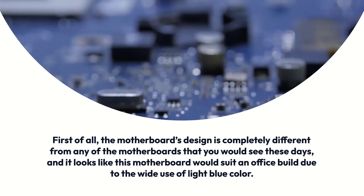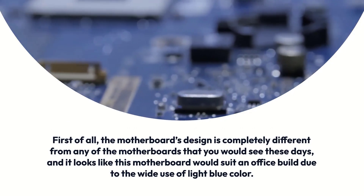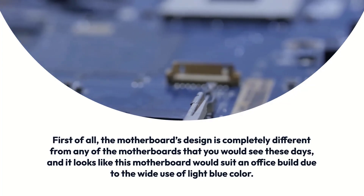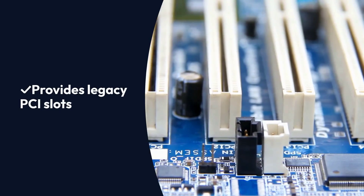The motherboard's design is completely different from any of the motherboards that you would see these days, and it looks like this motherboard would suit an office build due to the wide use of light blue color. Pros: Available at a cheap rate, provides legacy PCI slots. Cons: No M.2 slot despite having a Z97 chipset, boring looks.